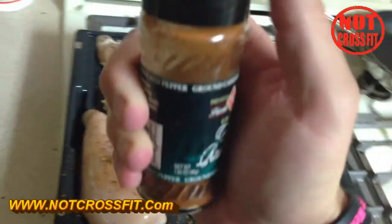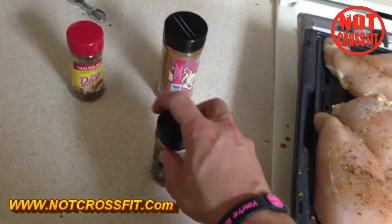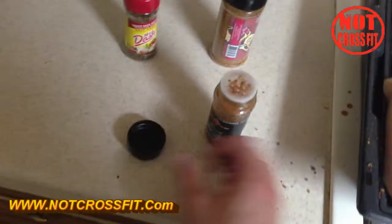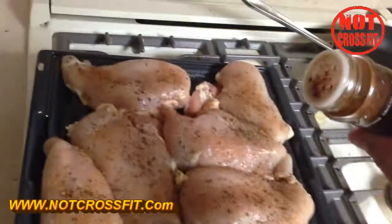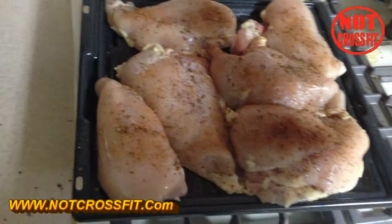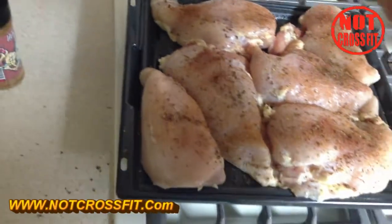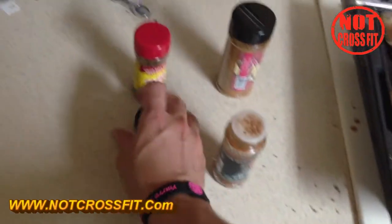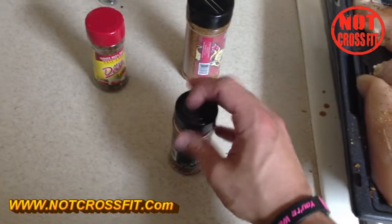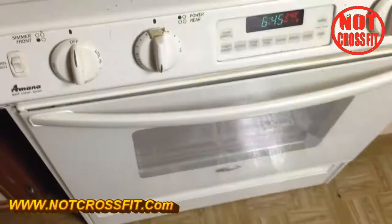Last but not least, I got this stuff — it's not cayenne red pepper, it's actually habanero powder. Very spicy, but the spicier the food the more calories you burn once in your stomach, because that's just how it works with hot peppers. Sprinkle this on — I maybe took too much of that habanero — and it is hot.